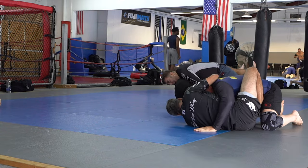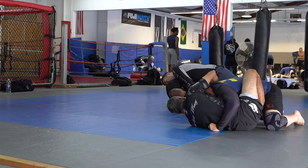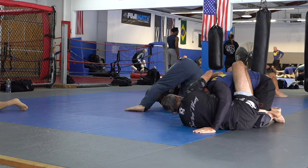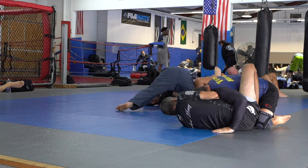There he tried to grab my head with my knees in between us — it's a very poor decision from that position because it opens you up to armbars, triangles, and you break your own posture.